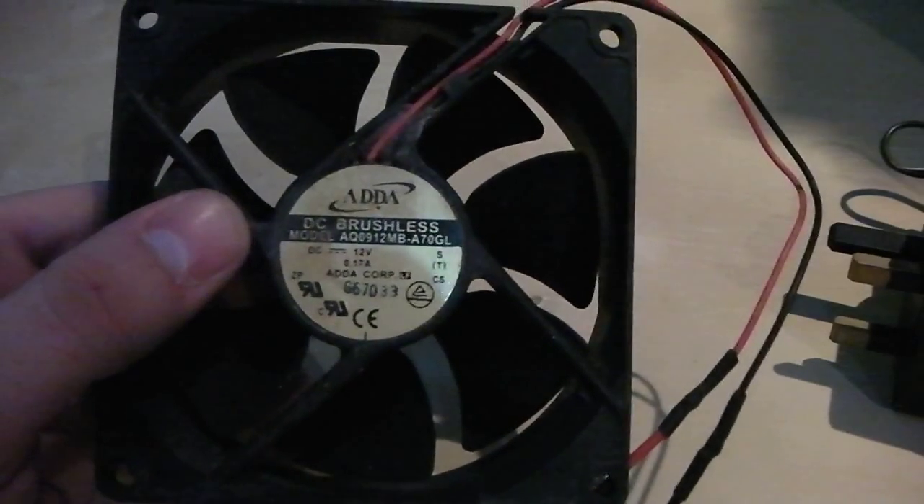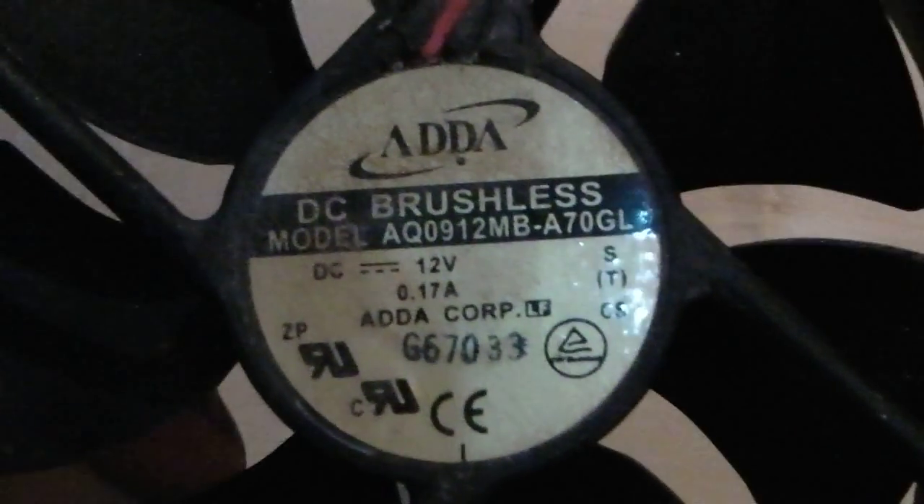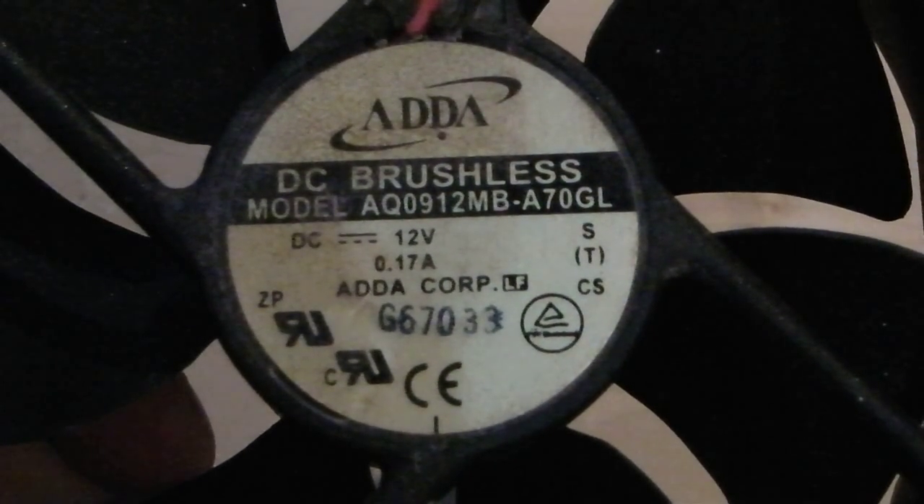I've got this brushless motor fan — it's around about 12V and it's 0.17A, as you can see.